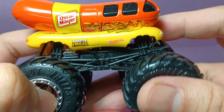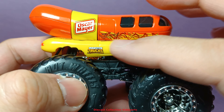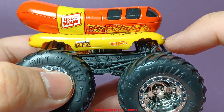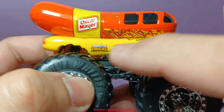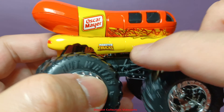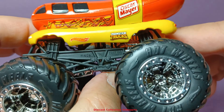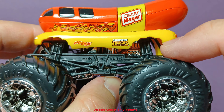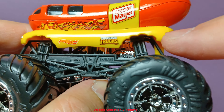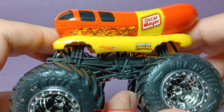Another detail found on the truck, aside from the paint design and the hot dog appearance, are teeth marks on the bun — part of the truck body. It looks like it was bitten by a customer, which is very fun to look at.